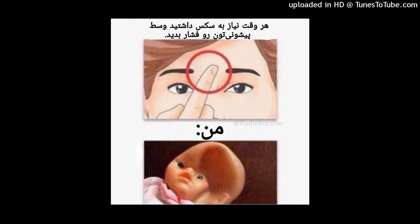For the cheek augmentation, we're going to do that with Radiesse Plus and a needle.